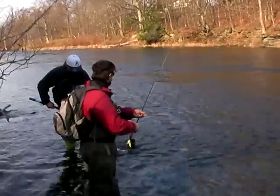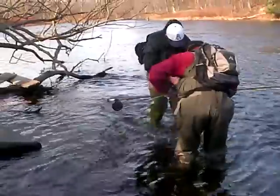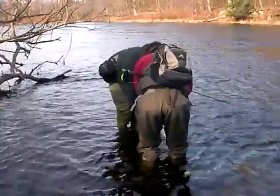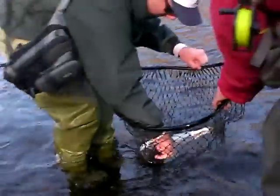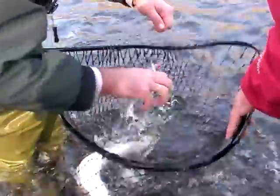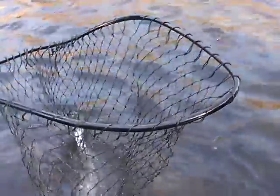Nice work, brother! He wrapped himself around the line. Beautiful — oh, that's a nice fresh steelhead! That's really good, guys. Set your rod down, go play with it. That's a fresh steelhead — that thing just came out of the lake. Get in there, Brian, he's going to get the picture.